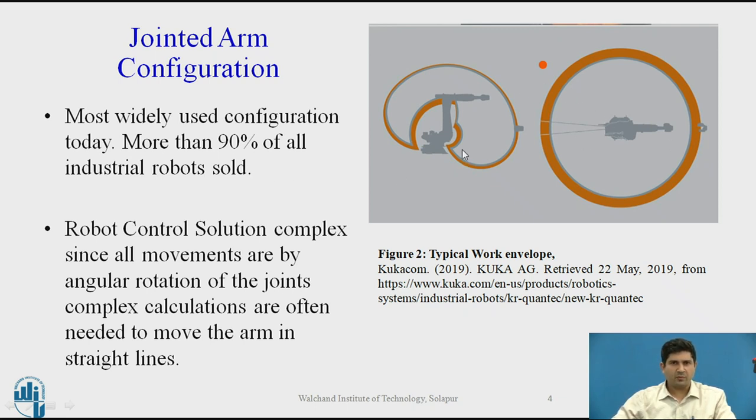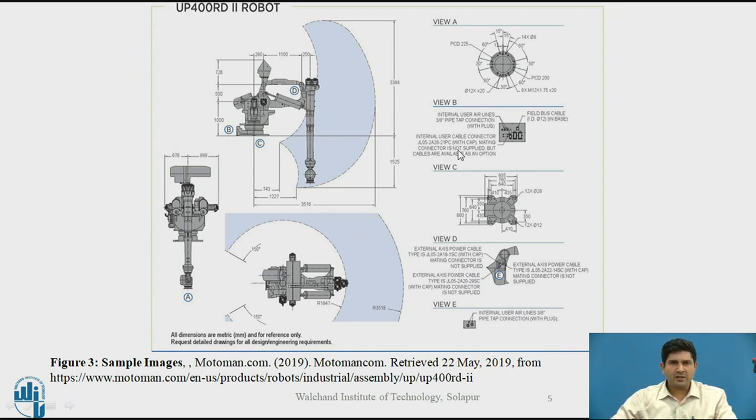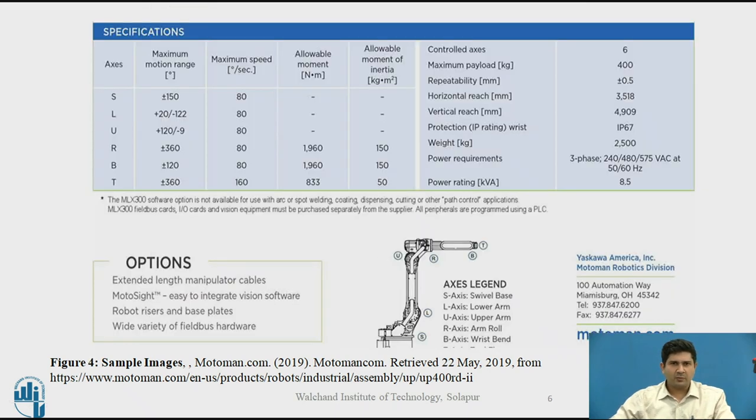This is a very typical work envelope of the jointed arm configuration. I recommend referring to actual manuals by different robot manufacturers as they give more extensive data than any textbook. I have included a snapshot of a manual from Motoman, which is one of the top robot manufacturers. This gives a realistic sense of the operating area of this robot along with certain specs — the axis, maximum motion range, maximum speed, and allowable moments — telling you what load each axis can bear and what kind of work you can deploy this robot for.